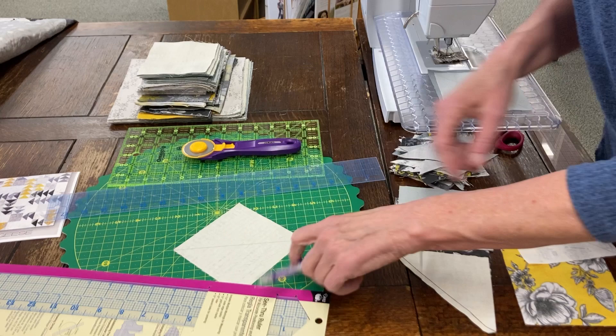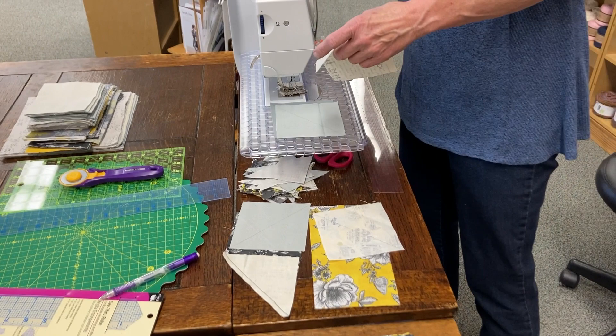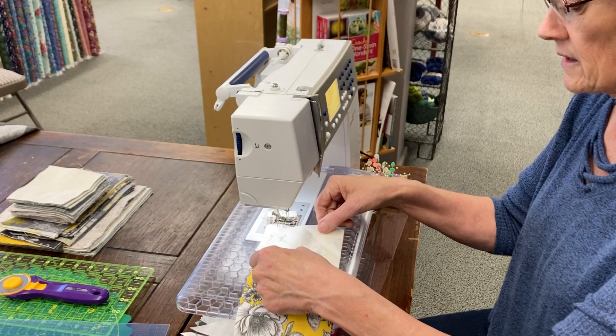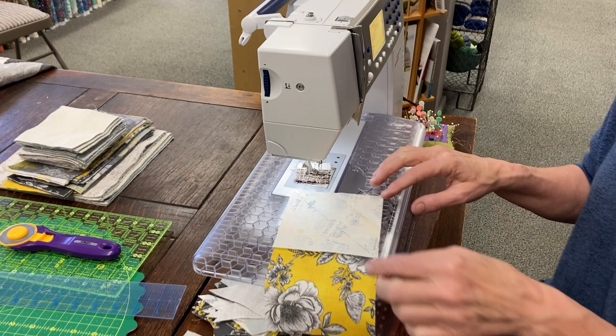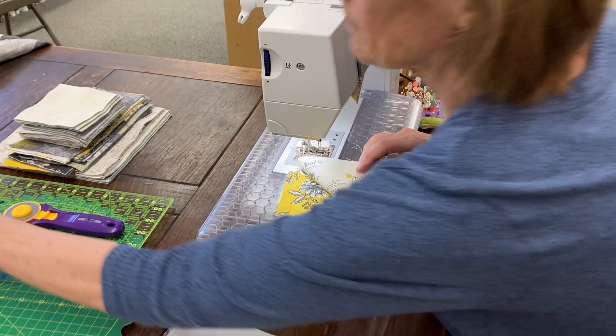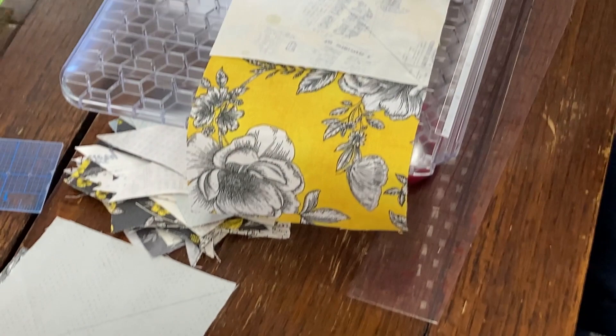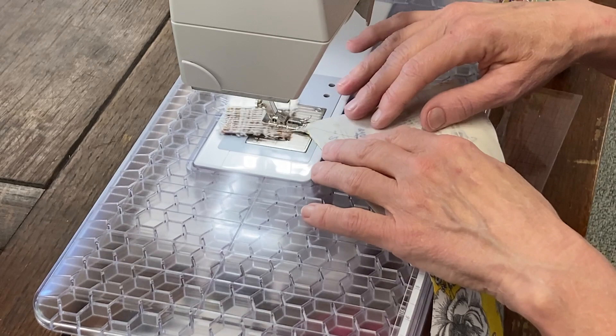I'm using dark threads so that you can see my sew line. Now I'm ready to sew my background onto my flying geese. I'm left-handed so I might be doing this backwards compared to most of you. I want to make sure I'm going to have this V-shape here — that's the background on each side. I always sew with my needle in a down position so when it stops, the needle is down. I'm going to slide it underneath and follow that pencil line.